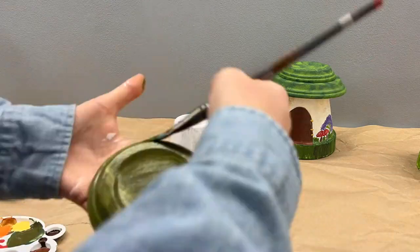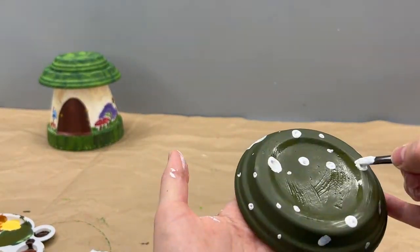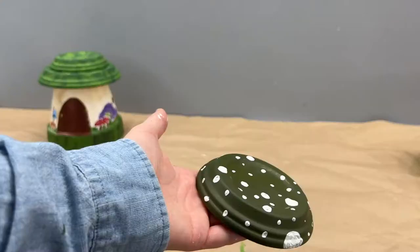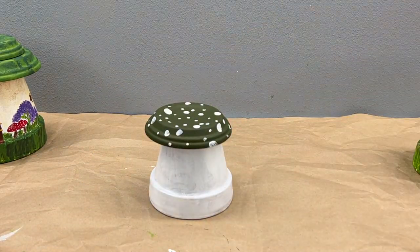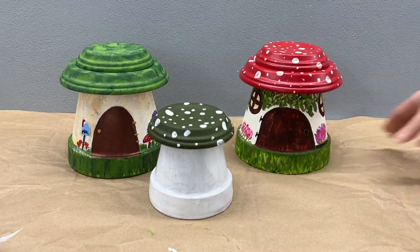Here's a quick bonus round: we had this extra little pot so I painted a mini toadstool with a green polka dot cap. Here's the finished one, and then here are all three toadstools together.